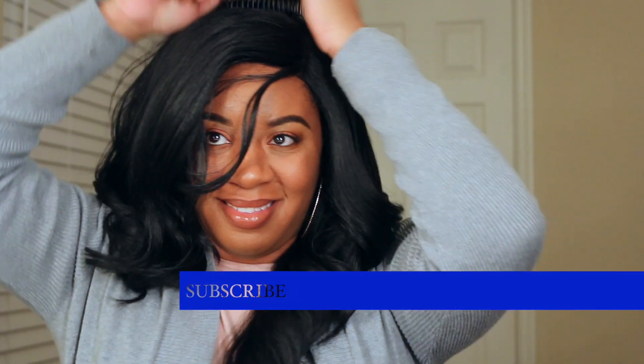I definitely received a lot of comments on this hair and a lot of people enjoyed this look. It is really easy — honestly it's like a throw on and go type of wig. You just brush it out and there you go. It's not too much that you have to do. The parting wasn't too bad; I just threw my concealer in there just as I would as usual.